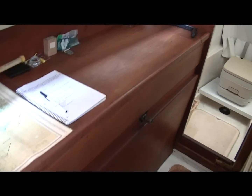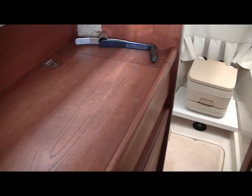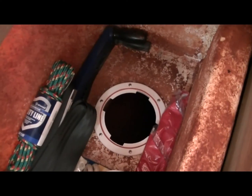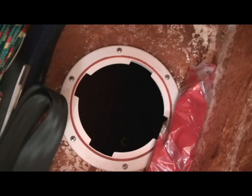On the port side, access is easier. There's an inspection plate at the bottom of the deep locker in the nav station. Open that plate, and down inside it, you'll find the outboard end of the pivot bolt.